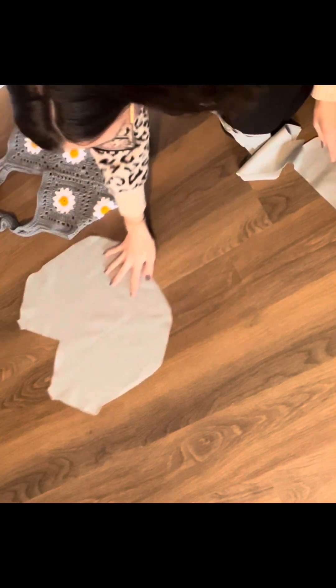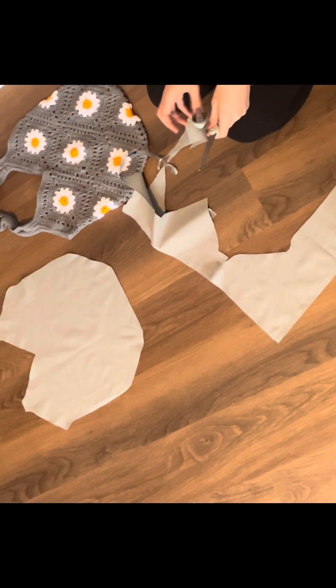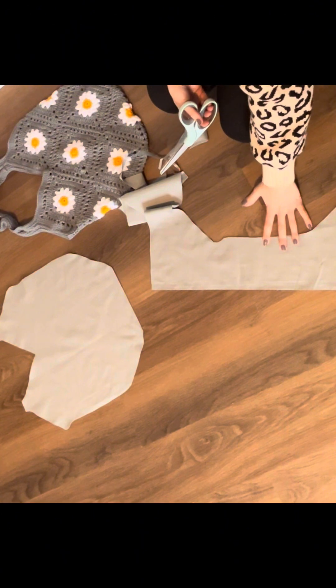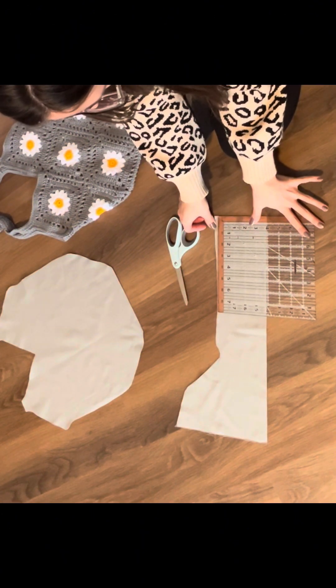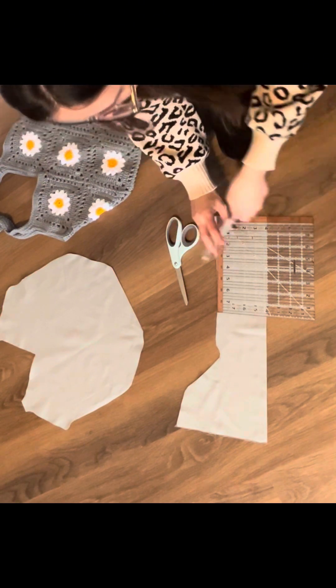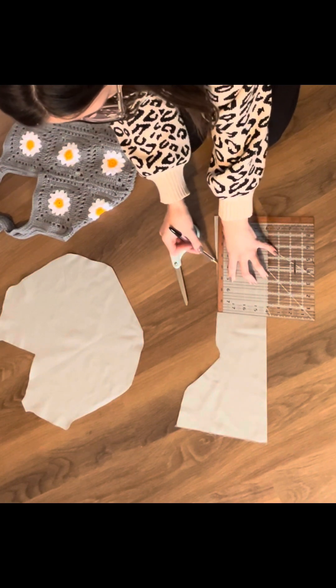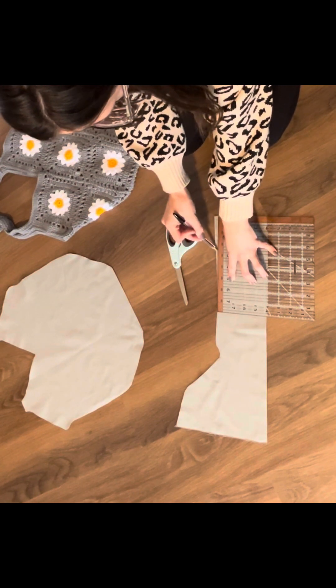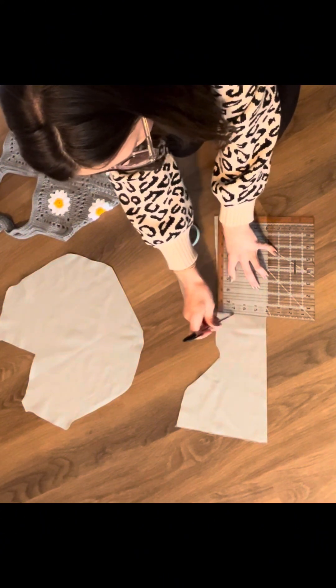Now I'm going to work on my pocket using the scrap fabric I have. You can make your pocket as big or as little as you'd like — I just like to use up my scraps. I did about an eight-inch long by four-inch wide pocket, using my measurement tool to get a straight edge. My fabric is still folded, so make sure your fabric is folded in half when you measure your pocket.